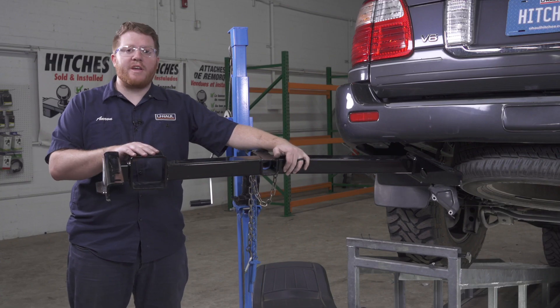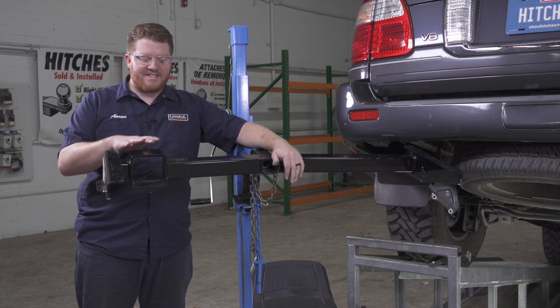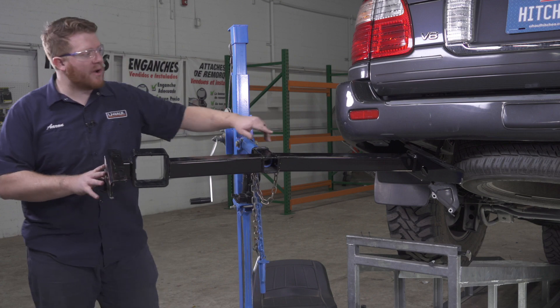Now we're ready to bring our hitch into place. We're going to be using our U-Haul exclusive hitch jack. If you don't have a hitch jack, we recommend getting an extra set of hands as this hitch is pretty heavy. This square opening here is going to go around our exhaust tip, so let's go ahead and put it into place.